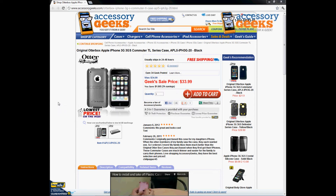Hey Geeks, this is Animal Pranky here with Accessory Geeks to bring you another product review for the original OtterBox Apple iPhone 3G 3GS Commuter TL Series Case in Black.